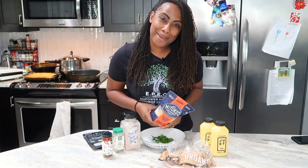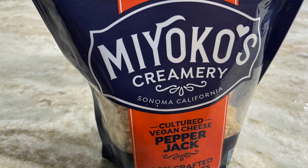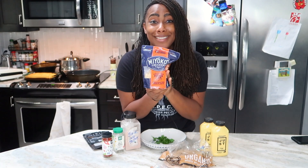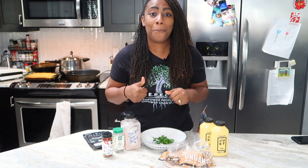I got it from Amazon. And y'all know me and my Miyoko's cheese — can I get some endorsements here? I'm just kidding. I'm not kidding if you really want to give me some. Miyoko's Creamery Cheese — so good. This is their Cultured Vegan Cheese Pepper Jack. You're going to love this Pepper Jack. It does not taste like real cheese, but it is creamy, it is delicious, and it has that Pepper Jack seasoning flavor. So let me show you how to make this — we're going to head over to the stove because everything is going to be cooked in the pan together.